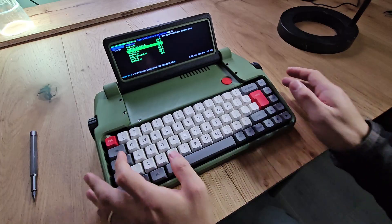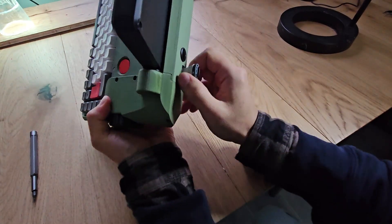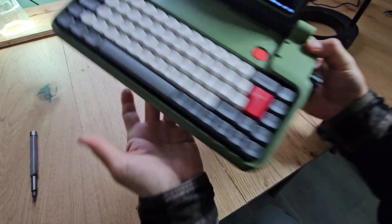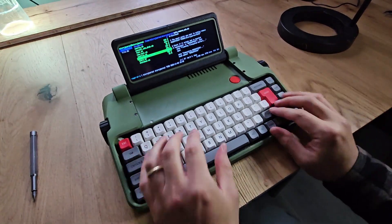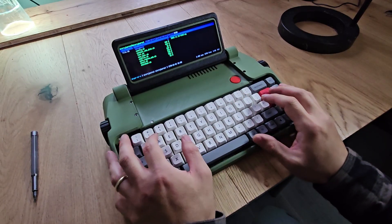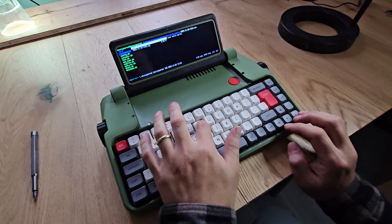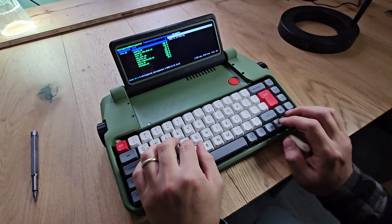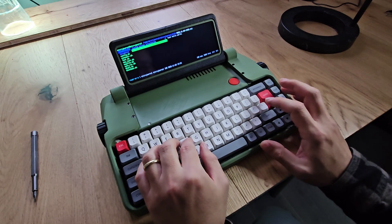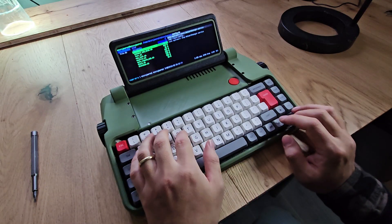Another way is to move your files to a USB drive. At the back of the device, there is a USB port where you can plug in a USB thumb drive. In the dashboard, click on connect USB disk and you will see a folder called disk. To copy a file, go to the documents folder and press YY to copy the file, then go to the disk folder and press PP to paste the file.